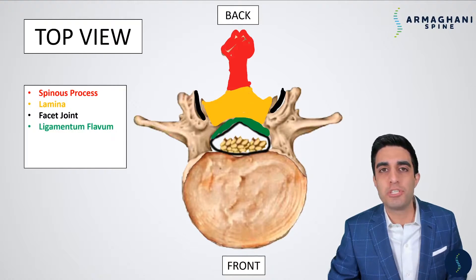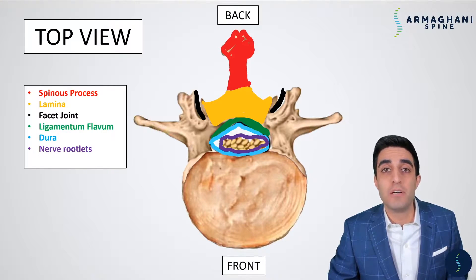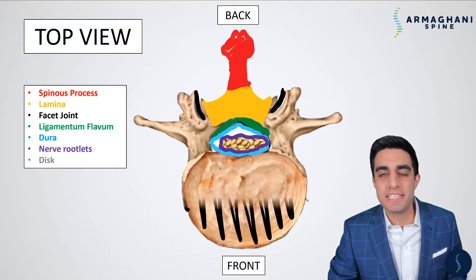Directly underneath the lamina is that protective ligamentous covering that covers the spinal canal — the ligamentum flavum, highlighted here in green. Beneath the ligamentum flavum is the protective covering that helps protect your nerve rootlets, highlighted here in purple. The dura is that long balloon we're seeing in cross-section here, protecting the nerve rootlets inside. The white between the nerve rootlets and the edge of the dura is spinal fluid, which gives nutrients to the nerves. Lastly, the disc is highlighted here in black.